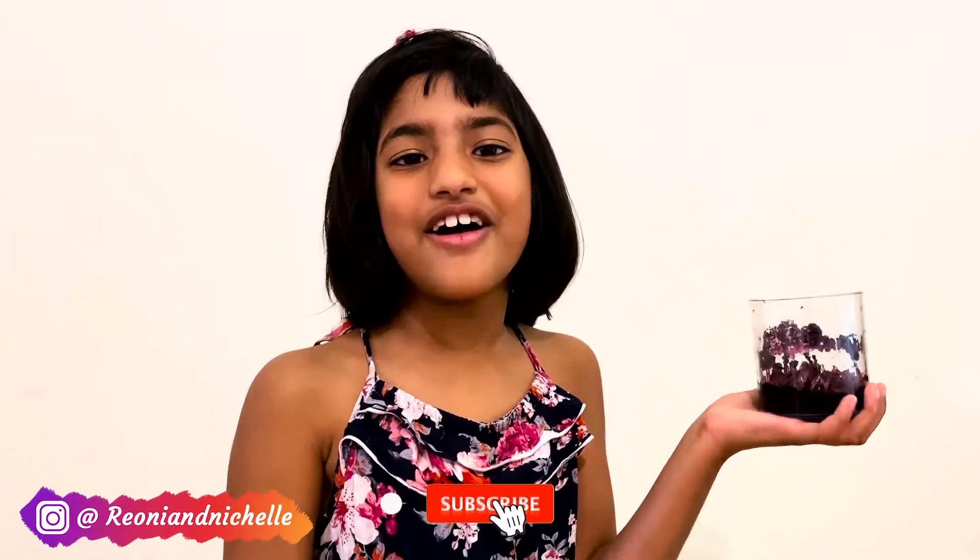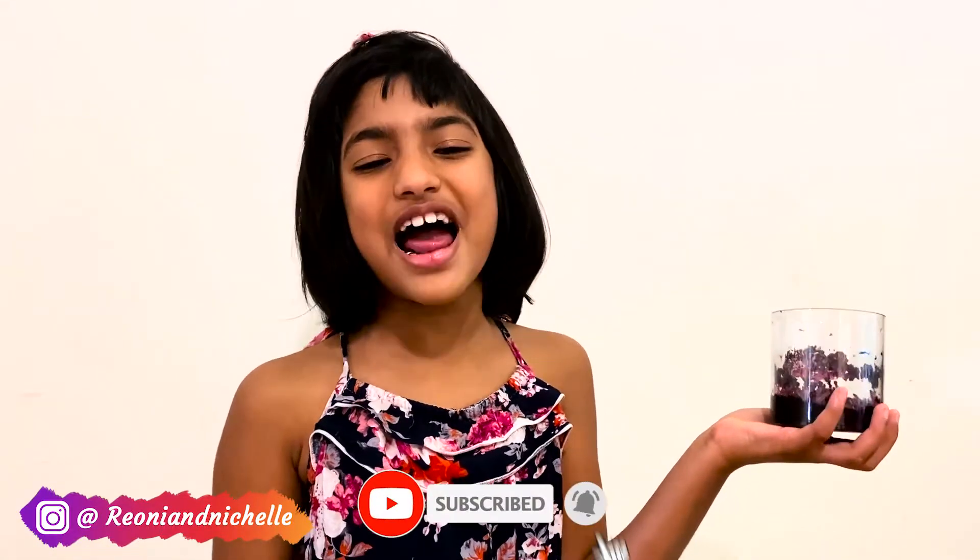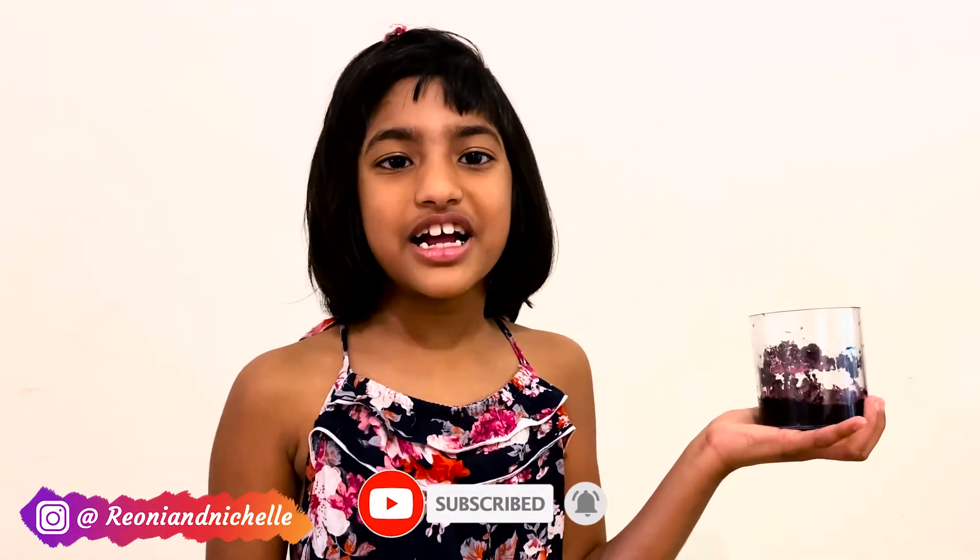I hope you'll like this crystal video. You can try this at home too. Please like this video and share it with your friends. Don't forget to subscribe. Bye bye.